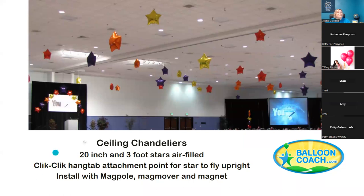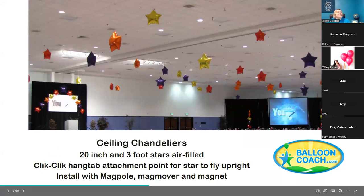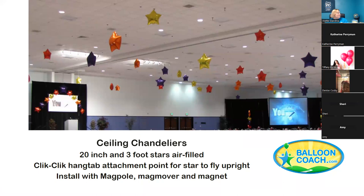So right now, everybody type into the chat the words 'ceiling chandelier' — use it in a phrase. I want you to practice those words because it's about the value. Ceiling chandeliers — thank you Paula, thank you Patty.